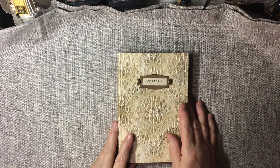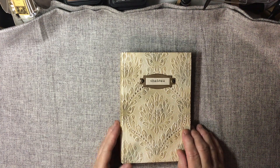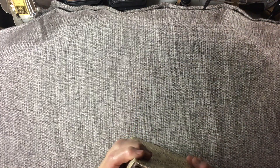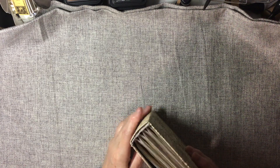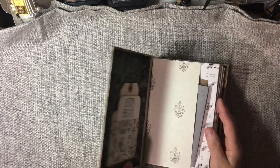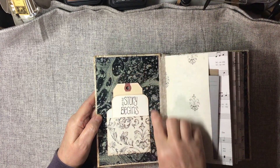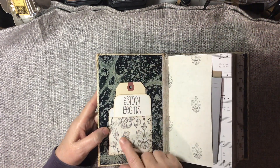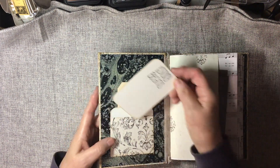Here we have Chateau and that has 240 pages. I've used Nick the Booksmith's scholarly ledger and Victorian ladies handbook for the hollow back spines on all three of these books. And here I have a marbled endpaper also.